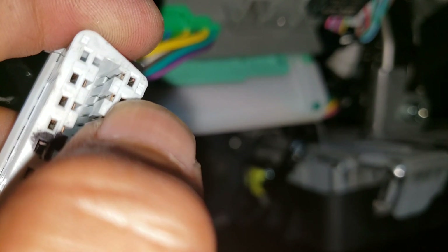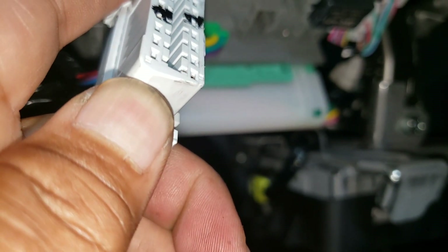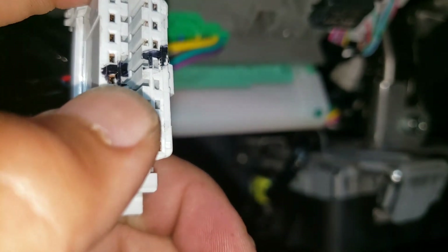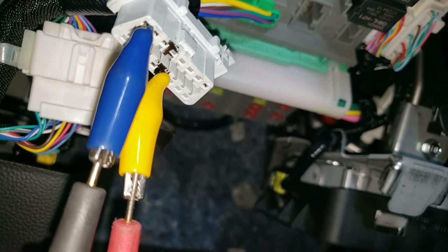As you can see, there's a number 16 marked on the connector, which indicates that is pin 16 — the positive. And right here it should show number 1, which indicates pin 1, 2, 3, 4 — that would be the negative.